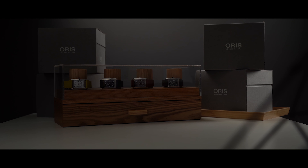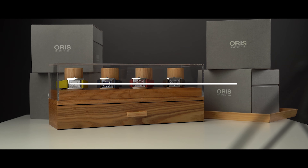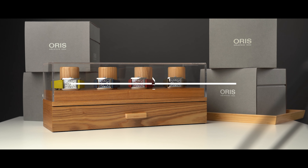Hi, my name is Tom. Welcome back to the channel. Today we're gonna have a look at an Oris release that might have gone unnoticed for you. Today we're gonna have a look at the full new Oris Rectangular collection.